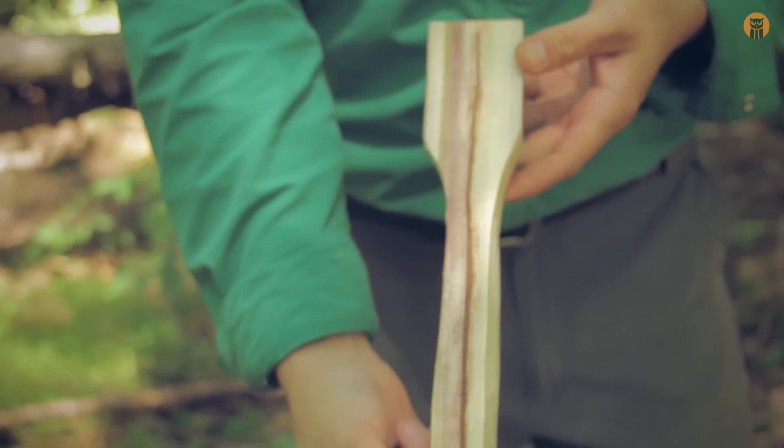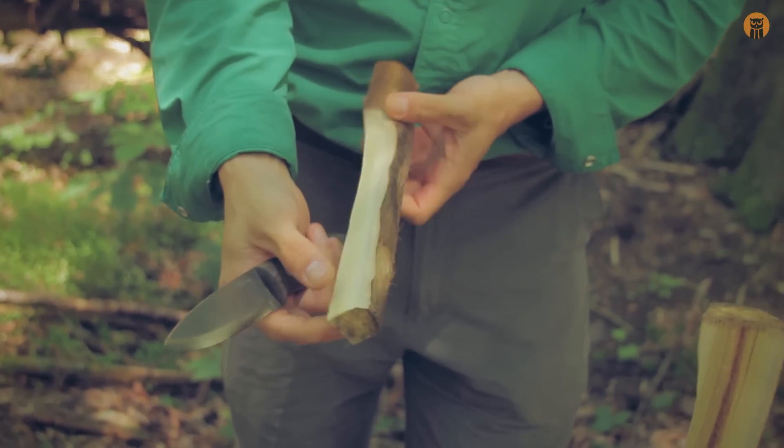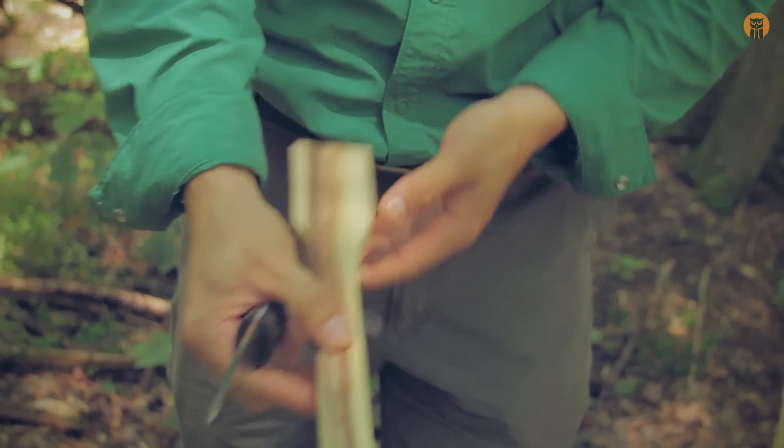All right, so here's the basic shape I was going for just with those cuts — you can see it's starting to take shape, the handle right here, spoon head down here. Really comfortable, really a joy to use. These Scandi grinds with this little micro bevel on it are great.